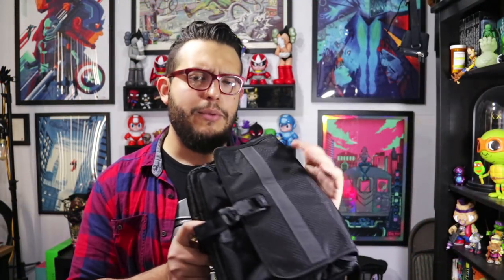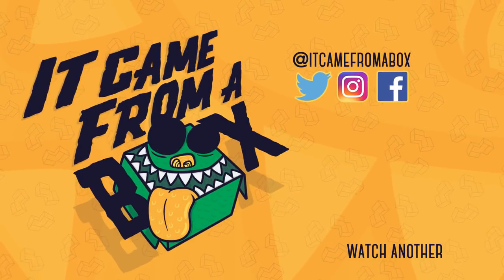As always, let me know what you think about this bag — I'm curious to see what you guys have to say. I'm Sergio A.M., and I'll see you for the next box.